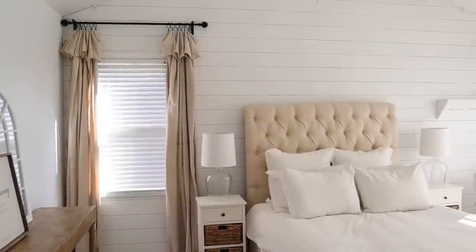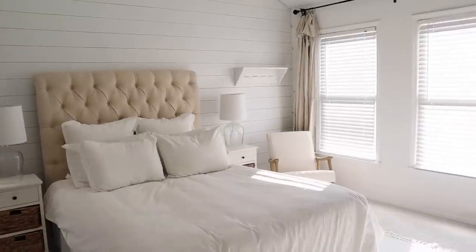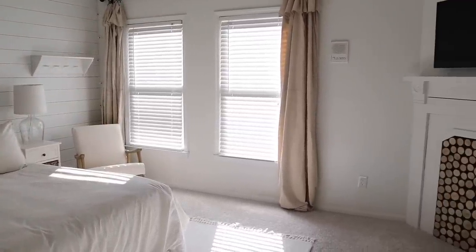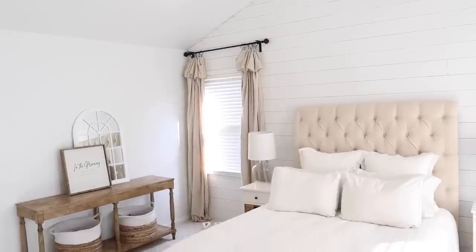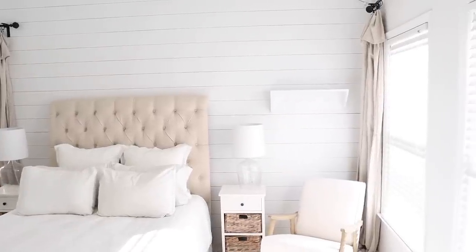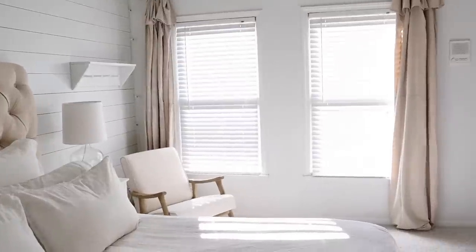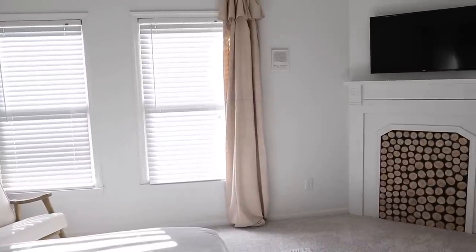And then I will bring you along as I decorate. So here is our bedroom bare. I've taken down everything except for our staple pieces — of course, our lamps and my bedding, the TV above the fireplace, our mirror, and this 'in the morning' sign. You guys know I love it so much. We used to sell it in our shop and I just love having it on the table, so I decided to keep that there for now. I wanted to give you a nice little panoramic view of this space before we start decorating so you can see what we're working with.